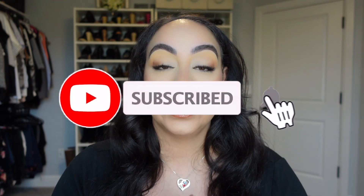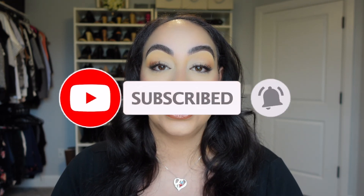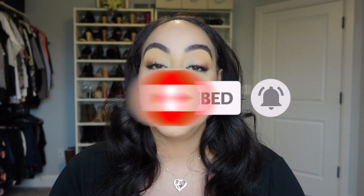That is it for all these e.l.f. products. Thanks so much for watching — leave me a comment down below. Let me know if you guys have used any of these products, which ones you like, which ones you don't, which ones I should have stayed away from, or which ones maybe I just need to give more of a chance. Don't forget to subscribe if you haven't already done so, give this video a thumbs up, and as always I will see you all on my next one. Bye everyone!